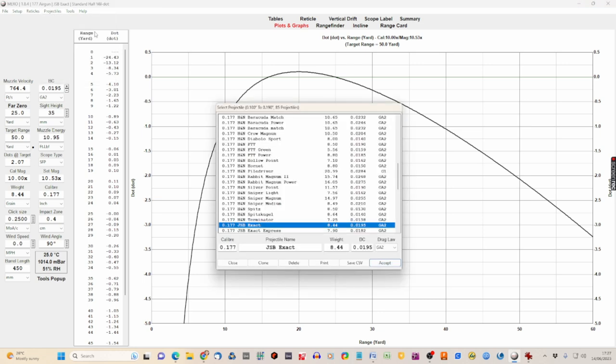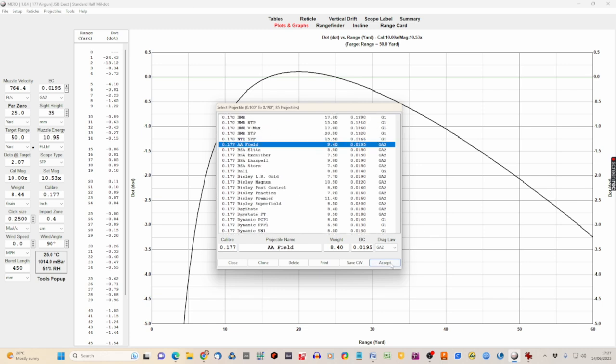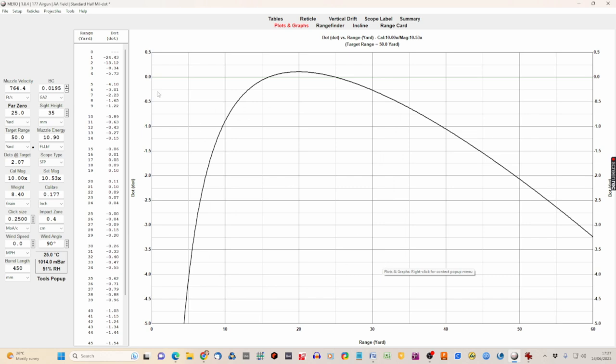Next, click on the projectiles database, select our .177 pellets, find Air Arms Field pellets and click Accept. The ballistic coefficient shown here is the manufacturer's published one — we're going to change that in a minute, but for now it stays at 0.0195. We also need to make sure we're using the right drag law.